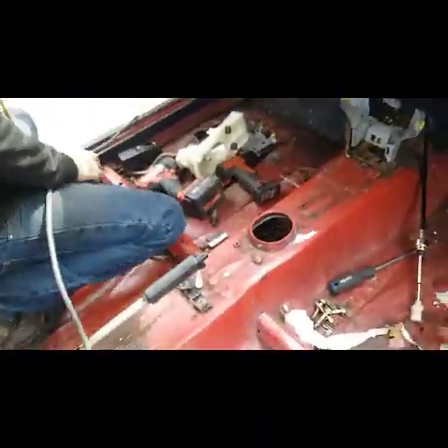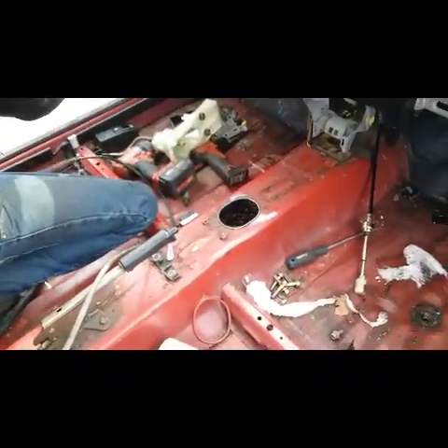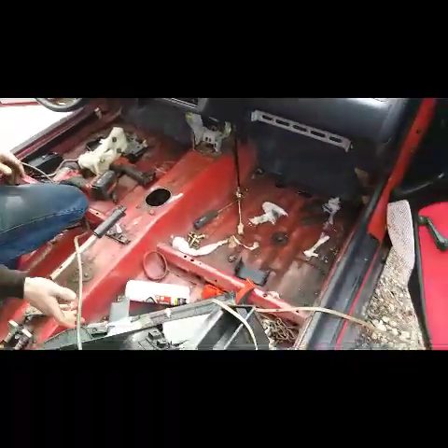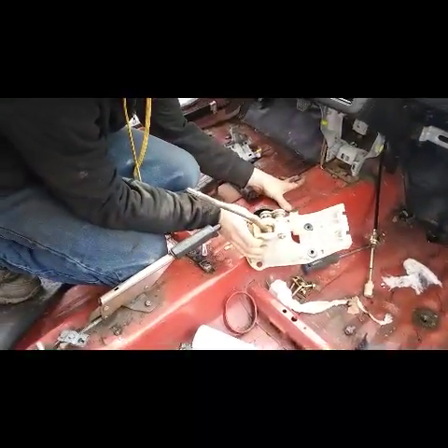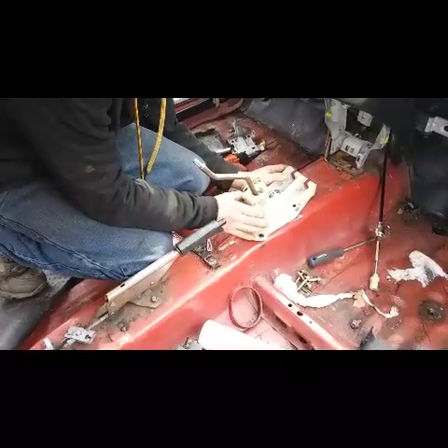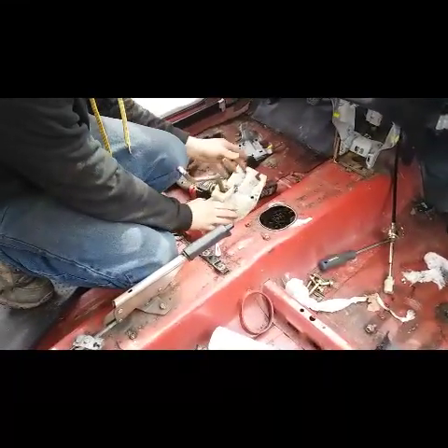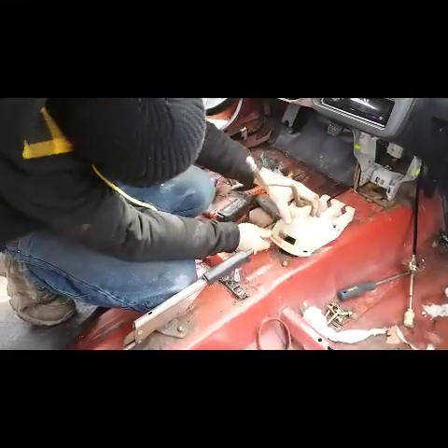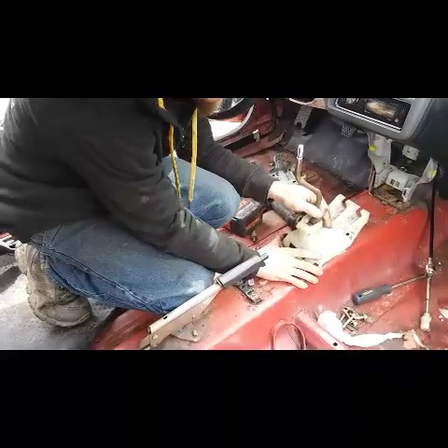Instant replay guys — got the shift box all pre-worked in. Now we get the cables and everything hooked up.